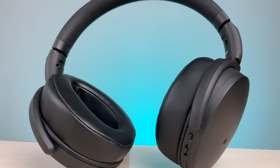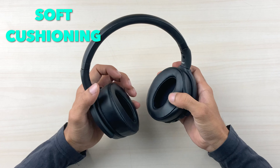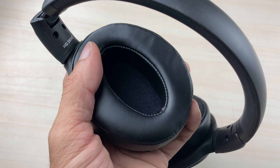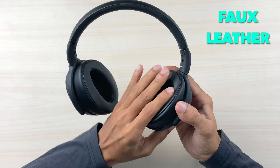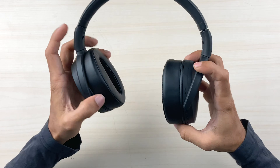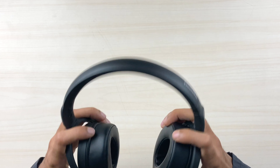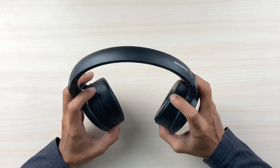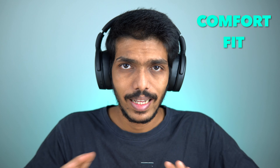The ear cup cushioning is soft — it appears to be faux leather, an artificial leather material. However, it is not a breathable material, which might be an issue if you use these headphones for longer periods.